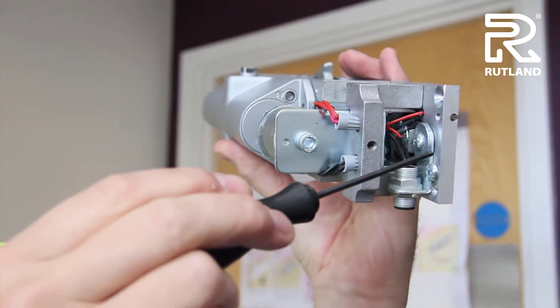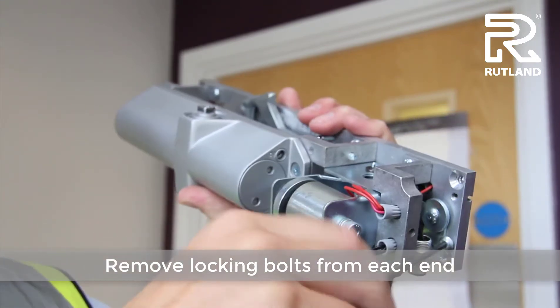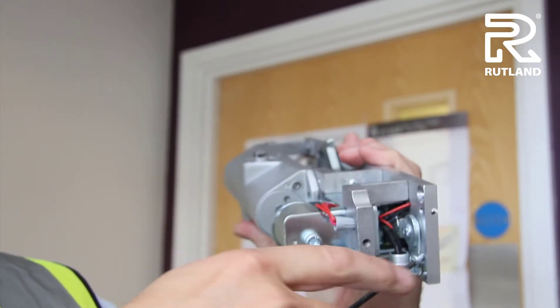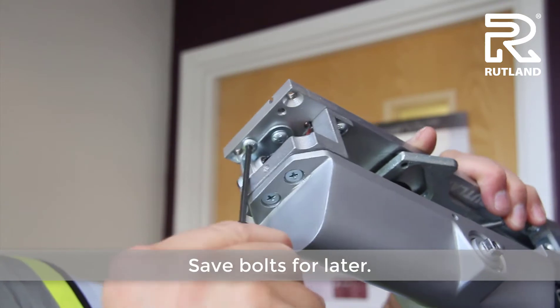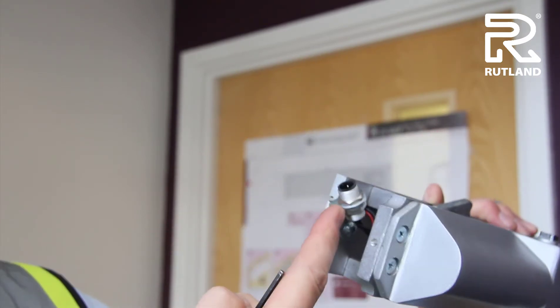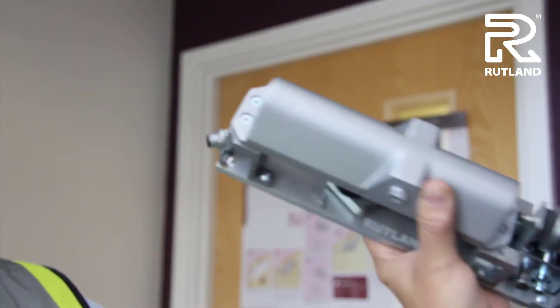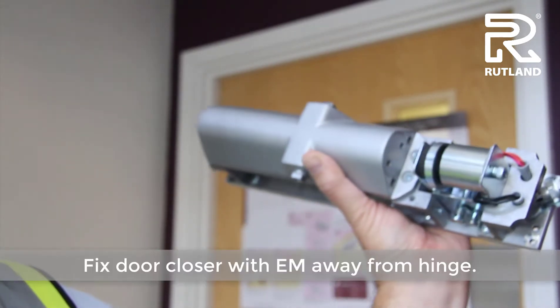Remove the locking bolts from each end of the door closer and save them for a further date. This allows the brackets and the electrical connections to move up and out of the way for the fixings. The door closer can now be fixed to the door.